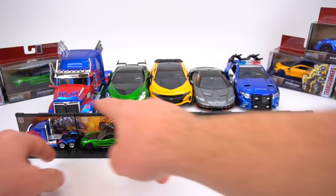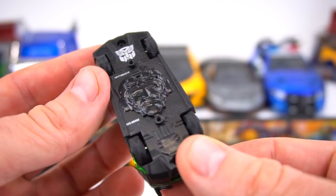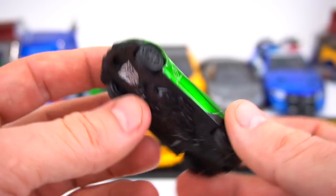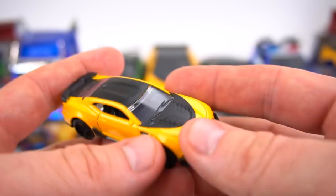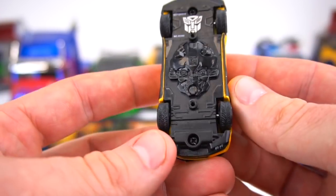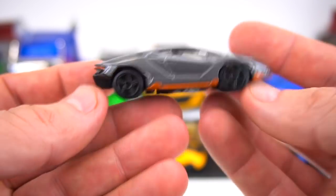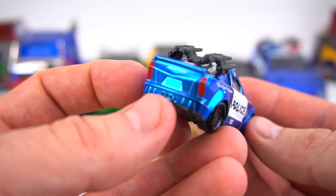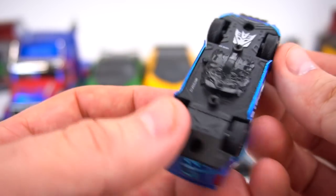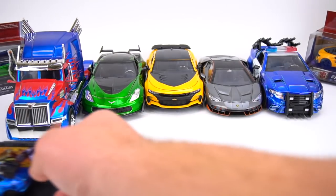They also have this whole setup with the backdrop. Crosshairs has a similar thing with the head on the bottom. Pretty cool small cars. Then Bumblebee — head is on the bottom. Hot Rod — head is on the bottom. And then Barricade, a very cool police vehicle. I like this Mustang. Head right on the bottom. So those are the 1:64s.